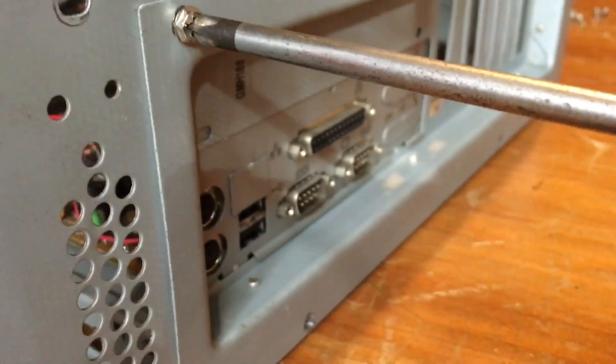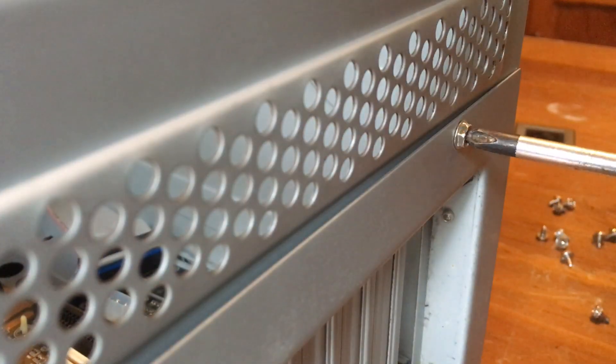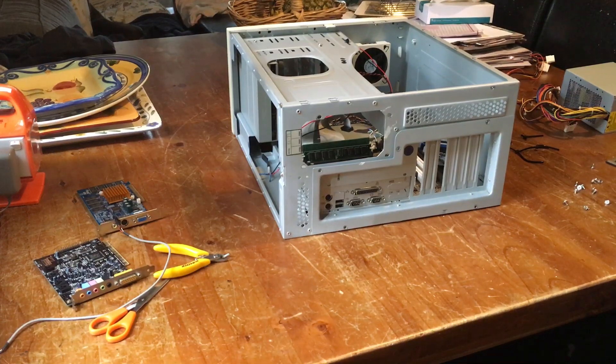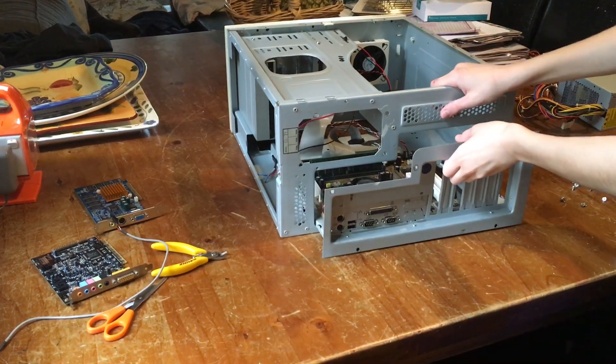Now I just need to unscrew the motherboard tray itself and then we can take it out. And the big moment — now we can take out the motherboard tray to reveal our CPU.